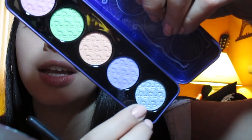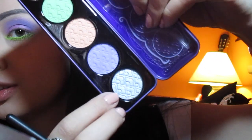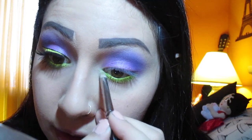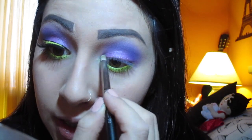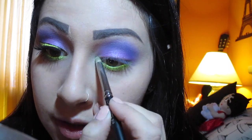In the tear duct area I'm going to take this metallic gray color called Miraculous. These colors, I'm not going to lie, they do have hard-to-spell names. I'm going to put this silver in the inner corners of my eye, which is the tear duct area.